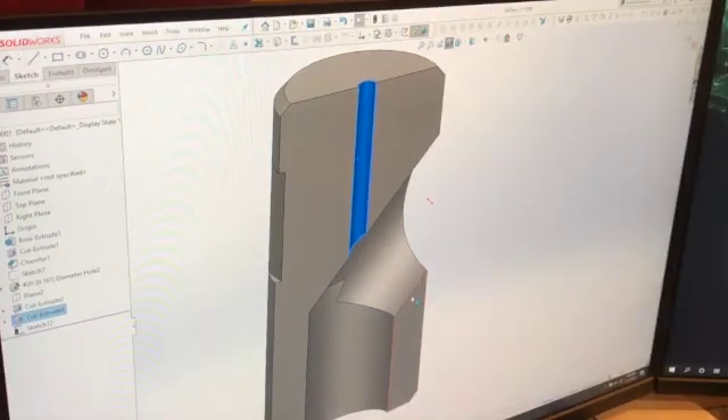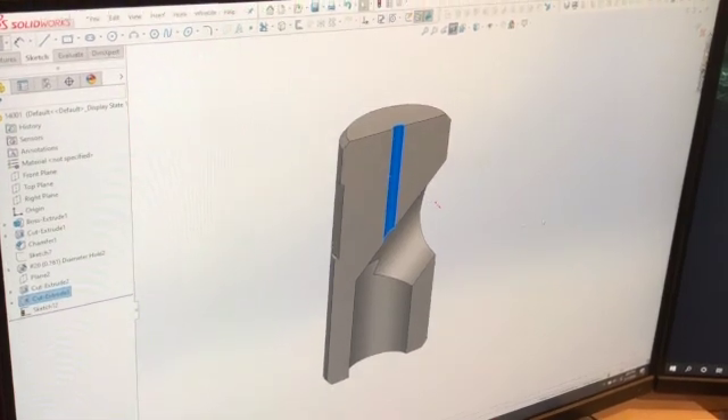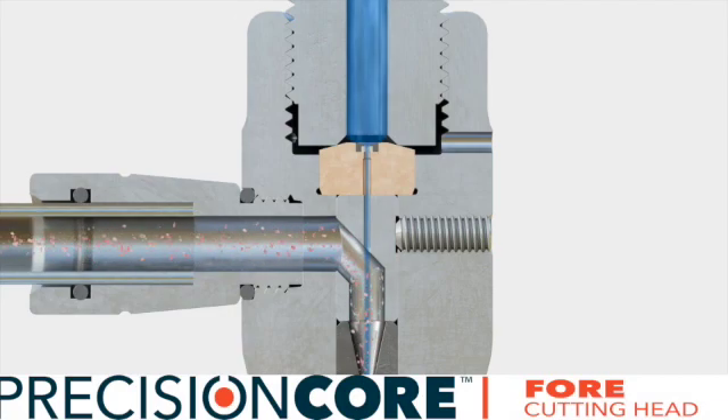The chamber also features an angled shelf which redirects abrasive caught in the jet stream back towards the top of the nozzle. Both of these geometrical features combined with premium carbide material are what produce advanced diamond protection and separate the Precision Core 4 versus the Flow Pazer 4.